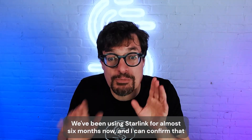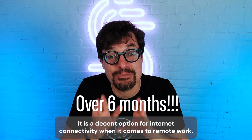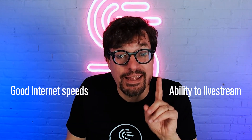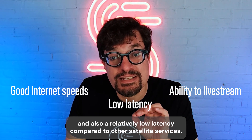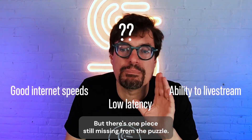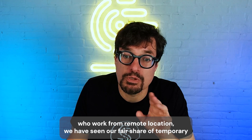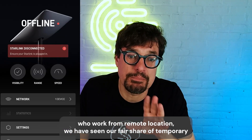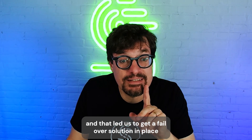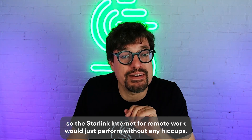We've been using Starlink for almost six months now and I can confirm that it is a decent option for Internet connectivity when it comes to remote work. You get good speeds, even fit for live streaming, and also a relatively low latency compared to other satellite services. But there's one piece still missing from the puzzle: Internet reliability. Like many other Starlink users who work from remote locations, we have seen our fair share of temporary poor performance and even dropouts, which led us to get a failover solution in place so Starlink Internet for remote work would perform without any hiccups.